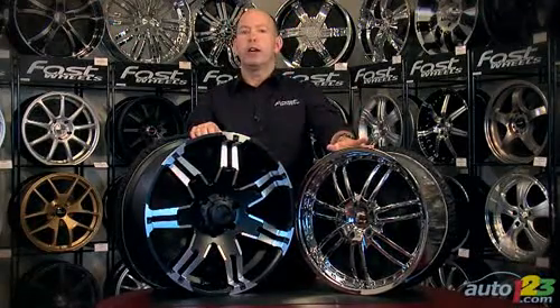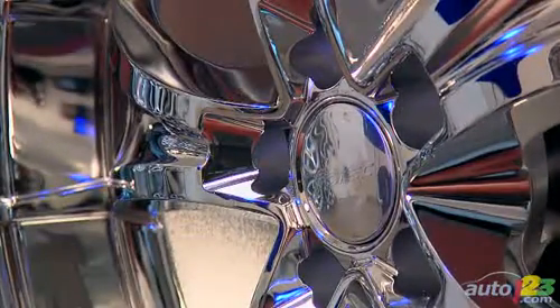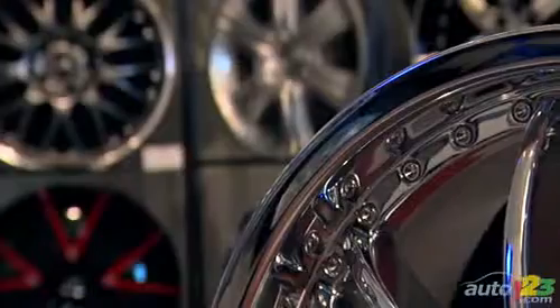In the case of the chrome wheel, same thing — you want to keep them fairly clean, and that means also getting the brake dust off them. Both these types of wheels are allergic to brake dust. In the short term, a week — obviously not a problem — but don't leave six months worth of accumulated brake dust, or you'll be paying the price.